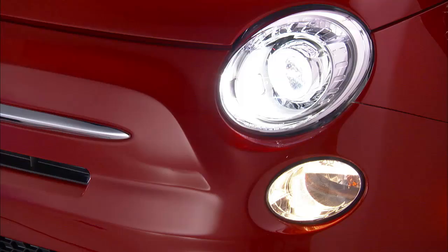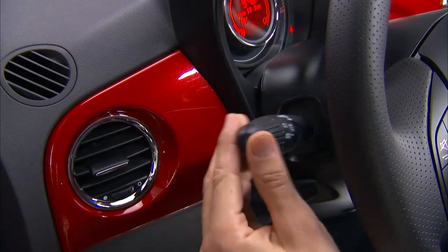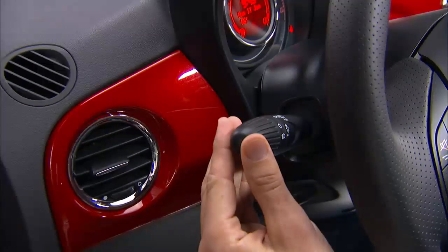Now let's take a minute and talk about Fiat's Follow Me Home feature. When this feature is selected, the driver can choose to have the vehicle's parking lights or low beam headlights remain on for a preset period of time, lighting your way from your vehicle to your front door. To activate Follow Me Home, remove the key or turn the ignition to the off lock position and pull the multifunction lever toward the steering wheel within two minutes.